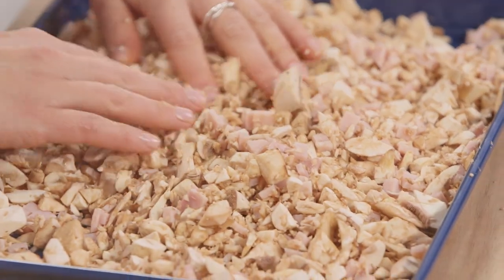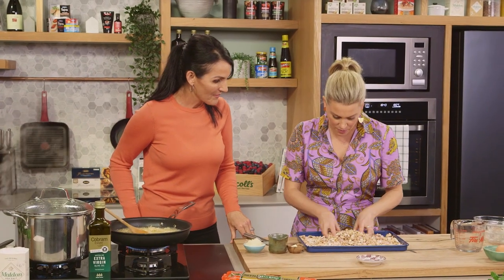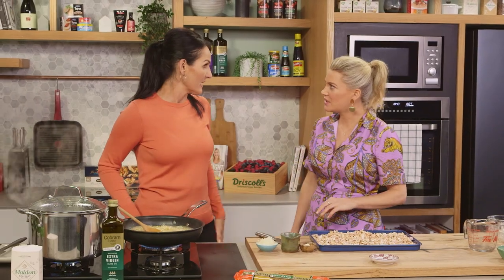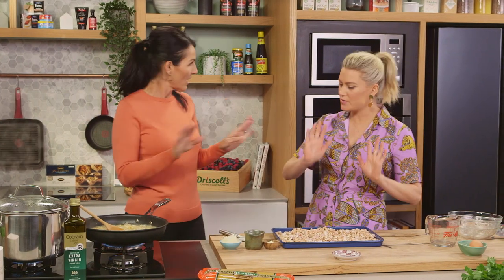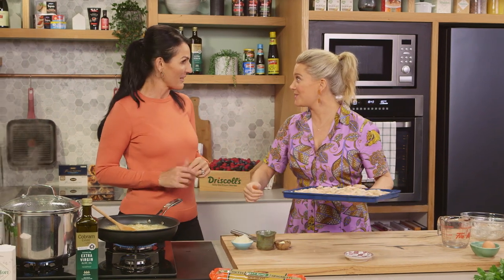Over here we've got the mushrooms that have been finely chopped, mixed up with the bacon. How long are we going to bake this in the oven? About 10–15 minutes and it should come out really caramelised. The mushrooms — it looks a lot but they will definitely cook down. No oil needed — in it goes. By the time this is ready, that'll be ready to blend too.